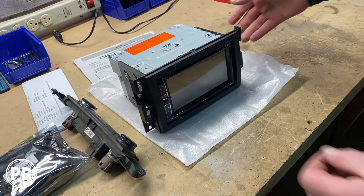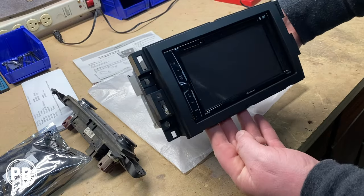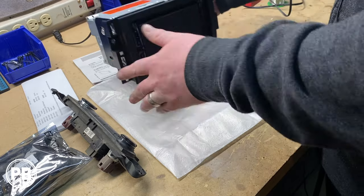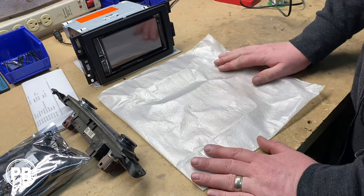We went ahead and got the dash kit mounted up on the radio — nice and even, everything looks good. We can set this off to the side. Pretty straightforward kit to assemble.